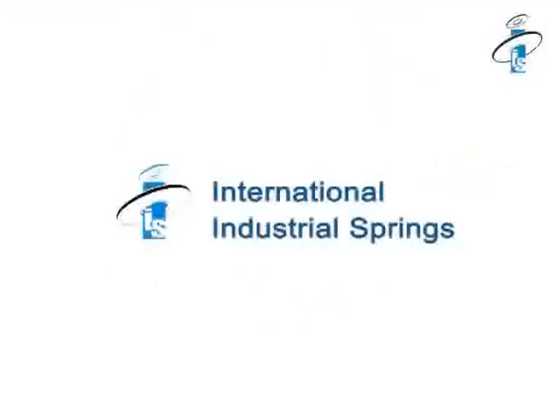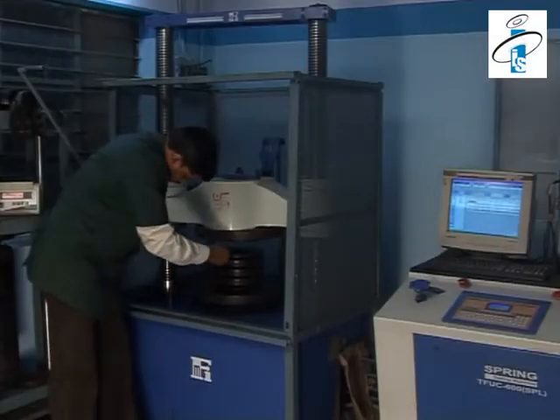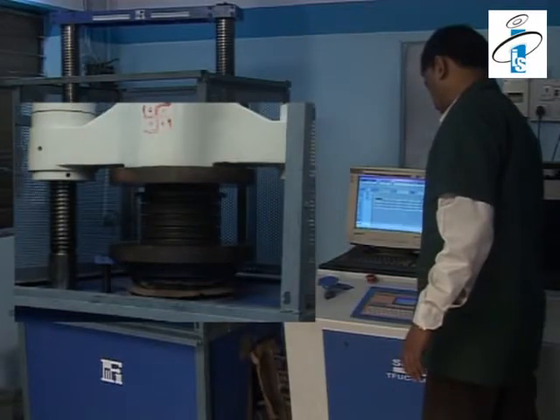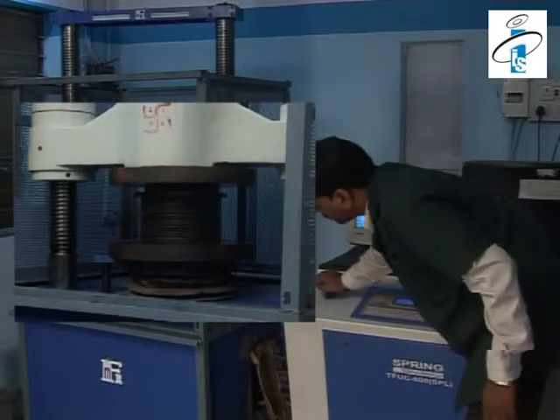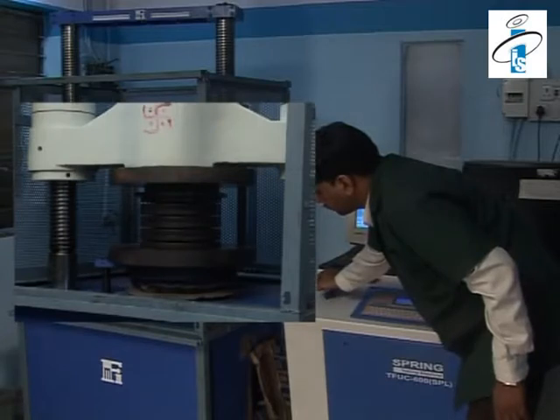International Industrial Springs' computerized load testing goes up to 60 tons. The 60-ton load testing machine seen here is computerized and fully automatic, assisting in measuring high accuracy of load for individual disk springs as well as stacks.